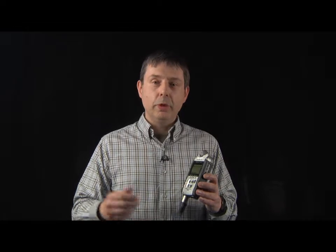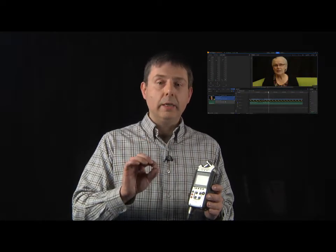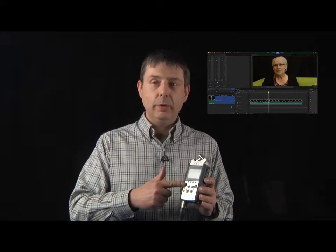And using HitFilm, we could line that up and then take away the camera's audio, and we have the clear sound from the Zoom recorder.